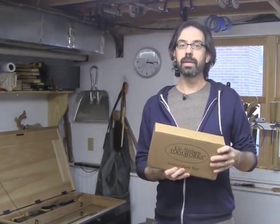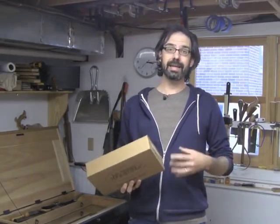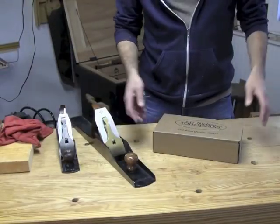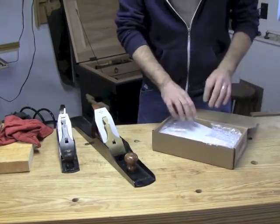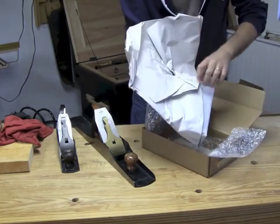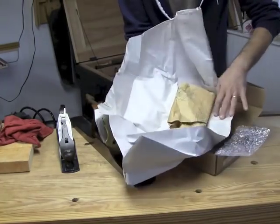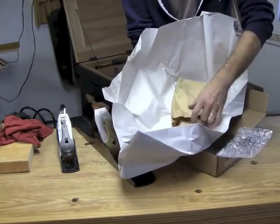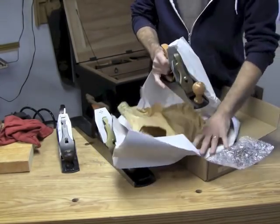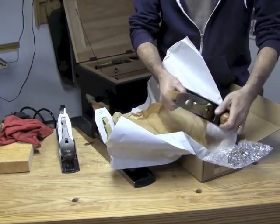Today I'm going to take a brand new Lee Nielsen number four out of the box — never been opened — and show you how I go about setting up a premium hand tool plane. The steps I think are quite reasonable and can get us to work in just a few minutes. The first rule of setting up a premium hand plane is: you paid hundreds of dollars for this thing, so if something is seriously wrong with it, send it back. They would probably rather fix it or replace it, especially if you are a beginner.